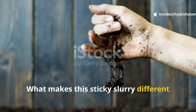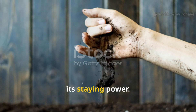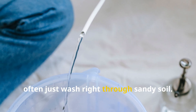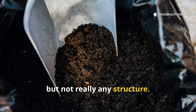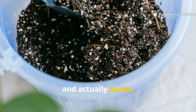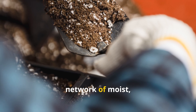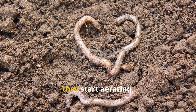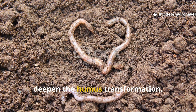What makes this sticky slurry different from just watering with compost tea is its staying power. Compost teas often wash right through sandy soil — they provide nutrients, but not any structure. The aloe molasses blend, on the other hand, clings, feeds, and actually builds. It turns that loose, structureless sand into a connected network of moist, humus-forming pathways. And once worms get involved, they start aerating, tunneling, and casting — all of which deepen the humus transformation.